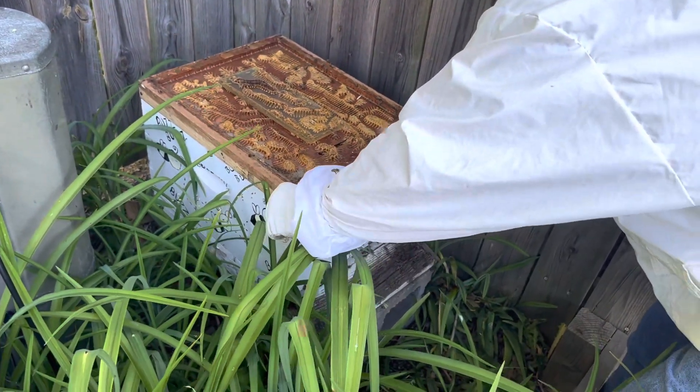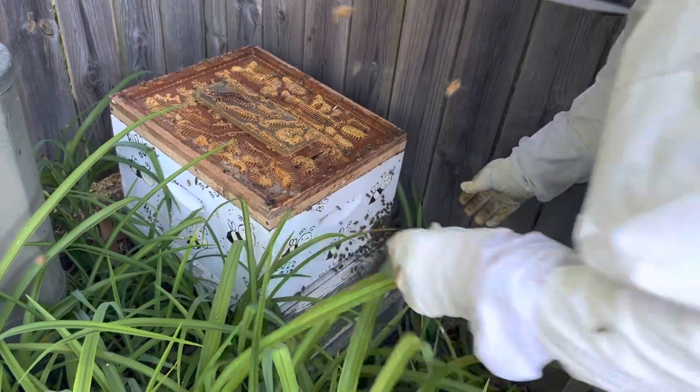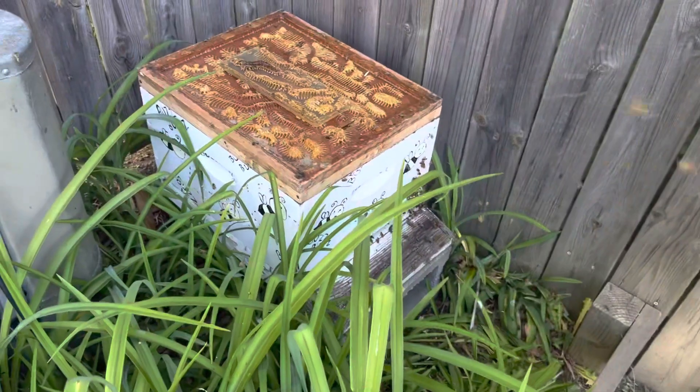They are really pissed off right now. Look at them all - look at all my bees. And this is like a brand new hive. But by the end of the summer, if we're lucky, we'll have 80,000, 90,000, maybe 100,000 bees. That would be awesome.